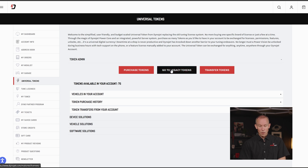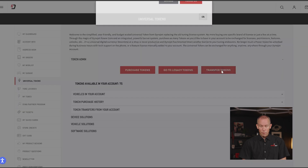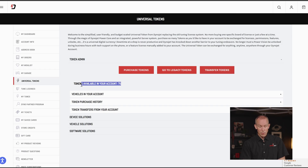Going back one screen, the Go to Legacy Tokens button effectively takes us right where we were. This is the screen the original PowerVision users are most used to. Transferring tokens works the same way: if you have 100 tokens in your account and you'd like to give some to another shop or a friend, this is where you would enter their email, the number to transfer, the quantity, and notes about the transaction. Right below that, you'll see the tokens available in your account.